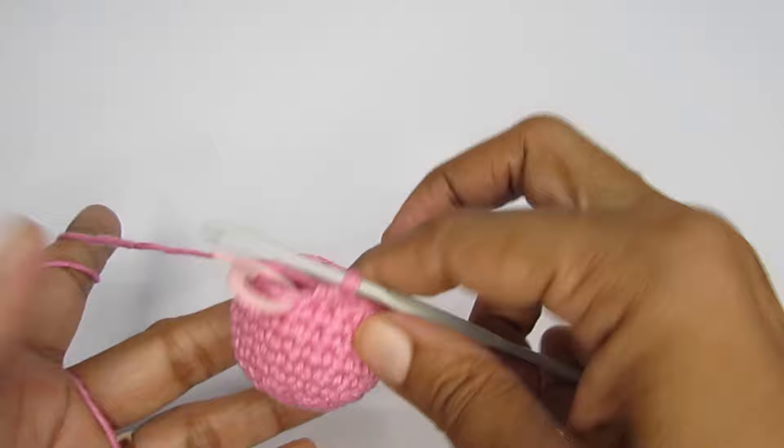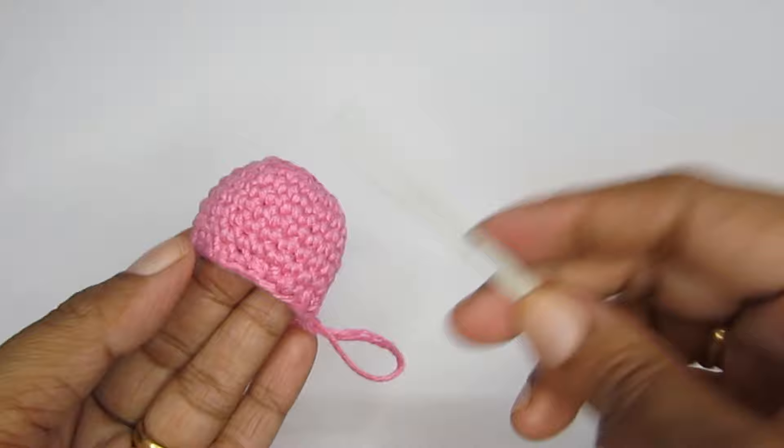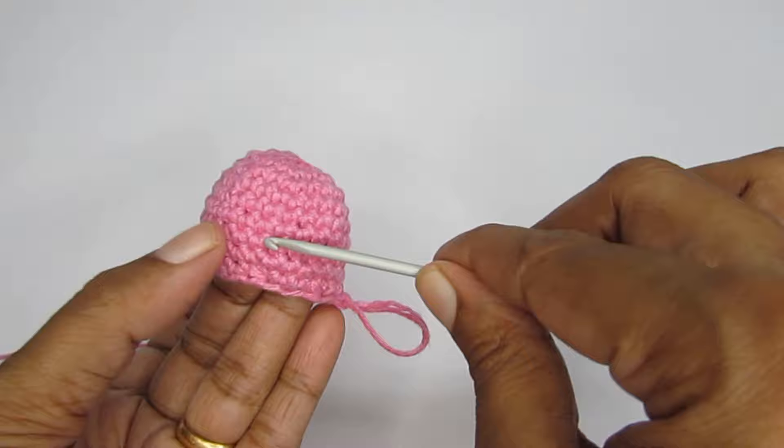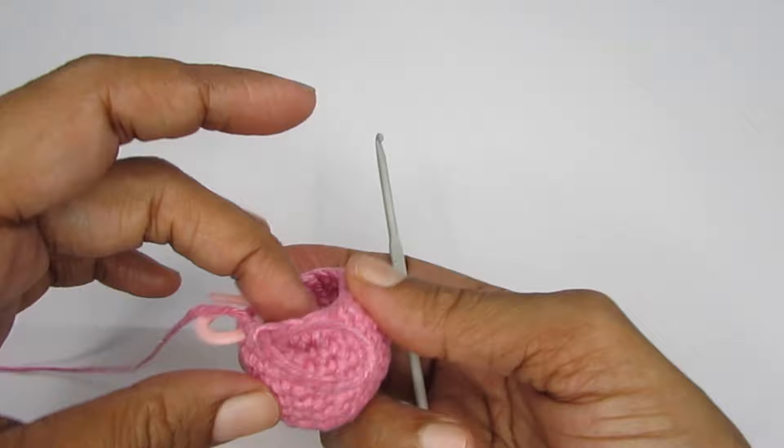For the eyes — if you're going to use safety eyes or black beads, it's a good time to put them in now. Place your safety eyes between the sixth and seventh round — skip five stitches and put the next one. I'm just going to use black color yarn to make the eyes, so I'm moving ahead.